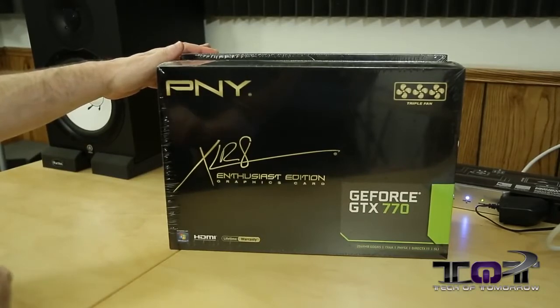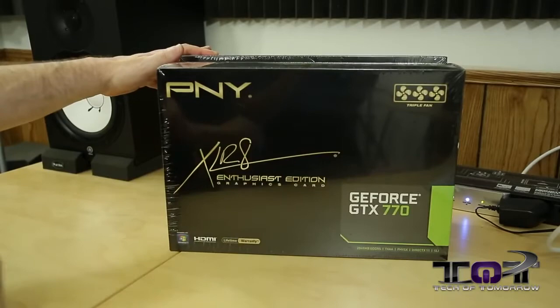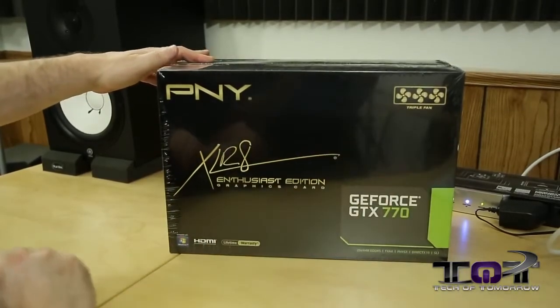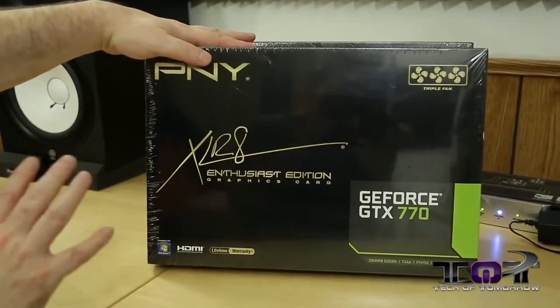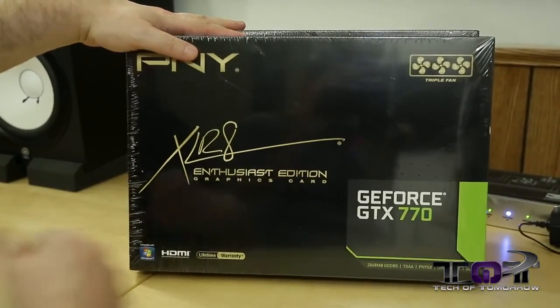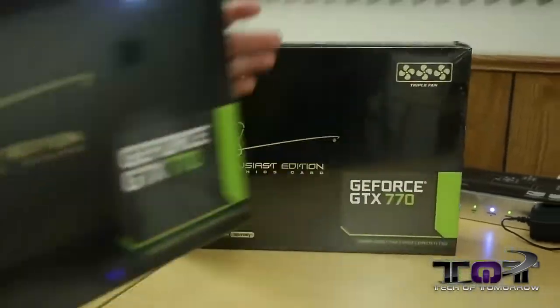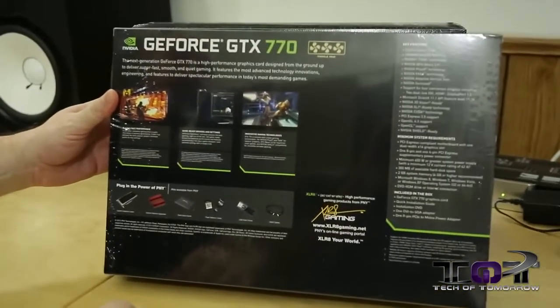These are the PNY Accelerate Enthusiast Edition graphics cards — the GeForce GTX 770, as I said before, with a triple fan design. These cards actually come with a lifetime warranty, which is pretty cool — not to worry about anything happening with your card, you can replace it. Two gigabytes of GDDR5, all the basic stuff that you get with NVIDIA. Just flip it around to show you guys the back of the box, since a lot of people probably haven't seen these.